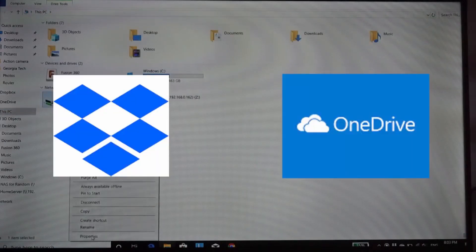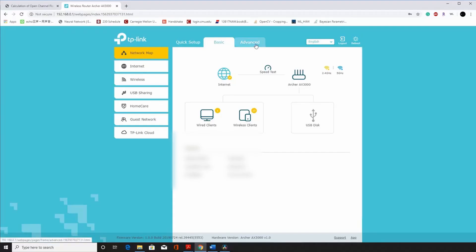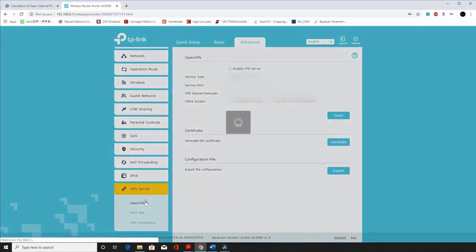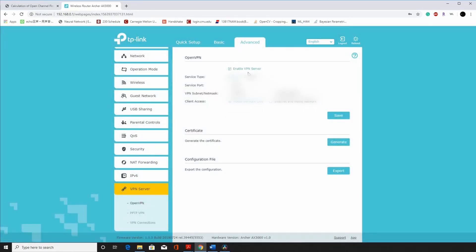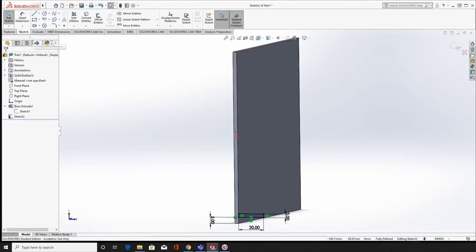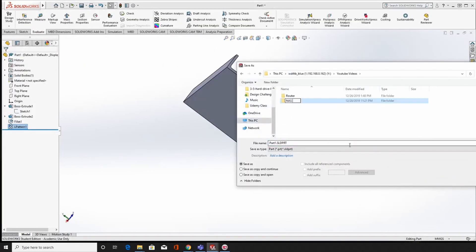Unlike commercially available cloud services, you can only access your NAS if you're on the same local network. But it's an easy fix if you have a router with VPN functionality. For example, I'm using a TP-Link router here. Under advanced settings, I can enable VPN service, generate a certificate, and use that certificate to connect my computer from an outside network to the local network to access the NAS. I've also designed and 3D printed a hard drive mount to house the drives I'm currently using — if you're interested in printing the same mount, check it out in the video description below.